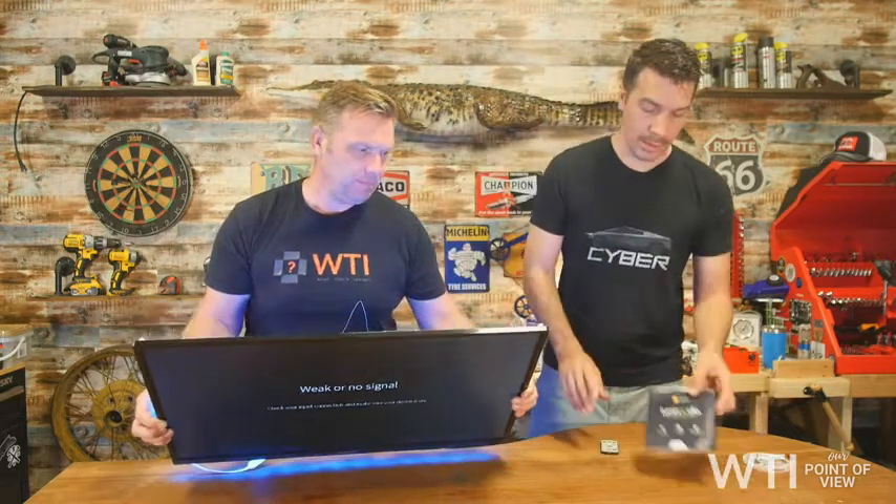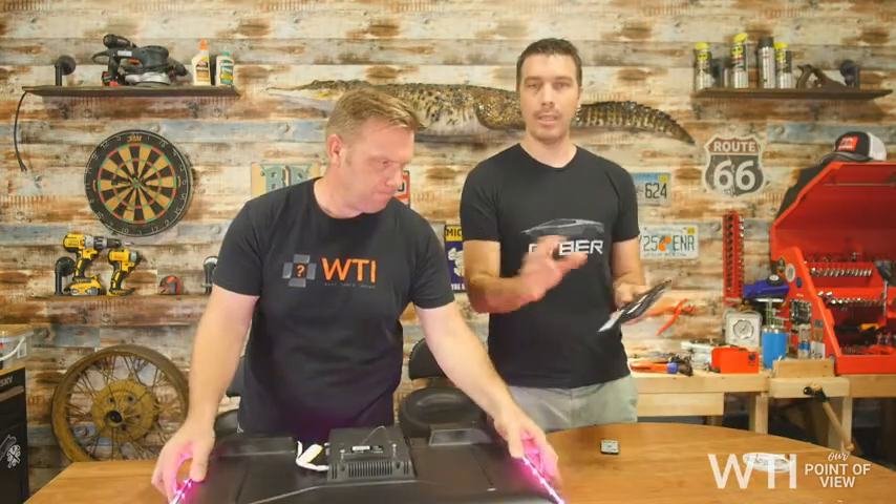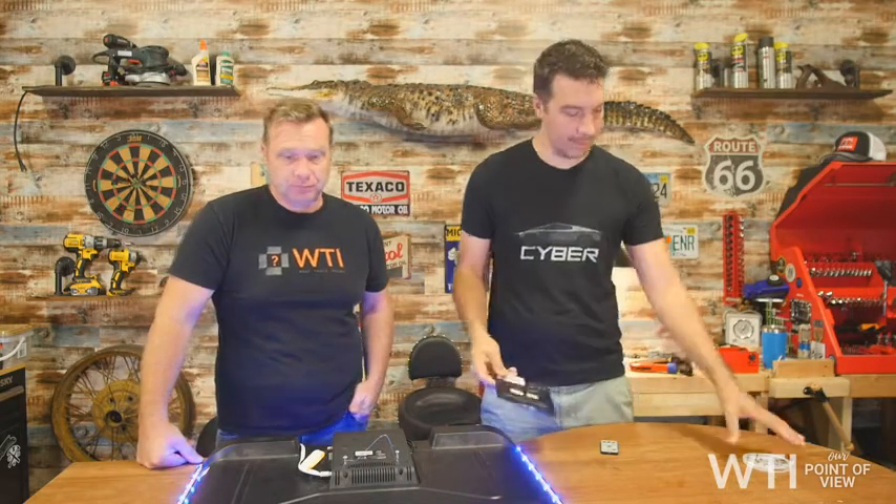This is from Luminoodle. You get the size that fits your TV or monitor properly — the size that you need — and it comes with the exact amount of strip that you need.